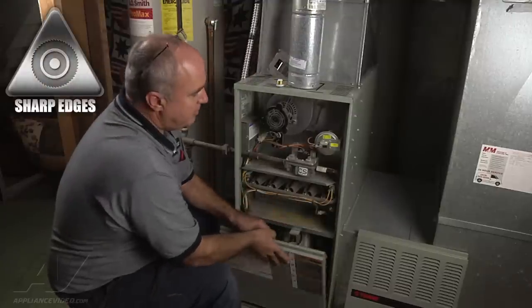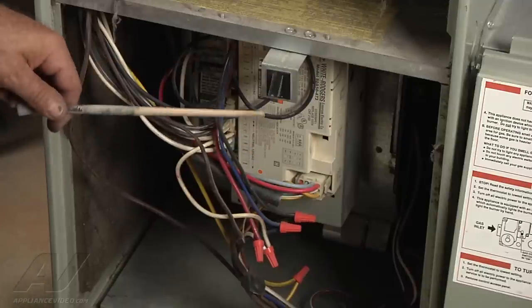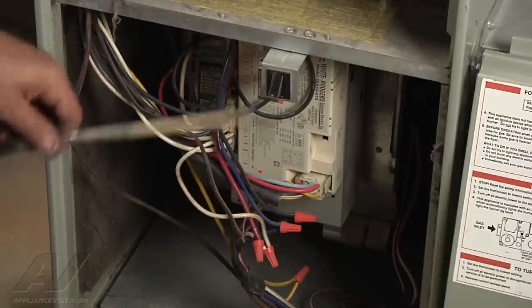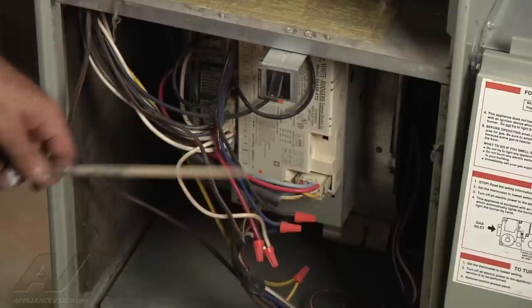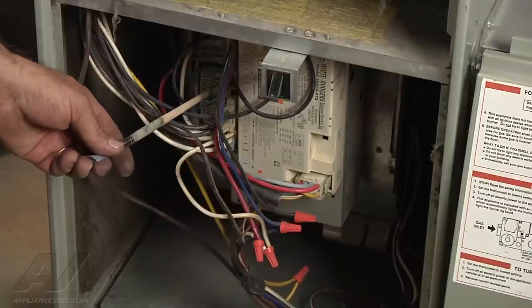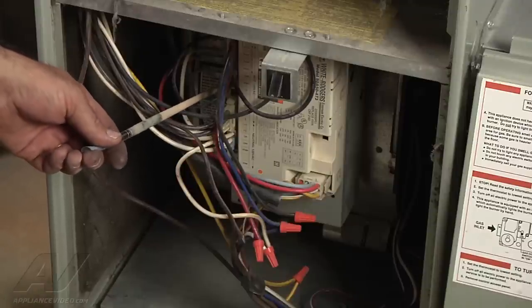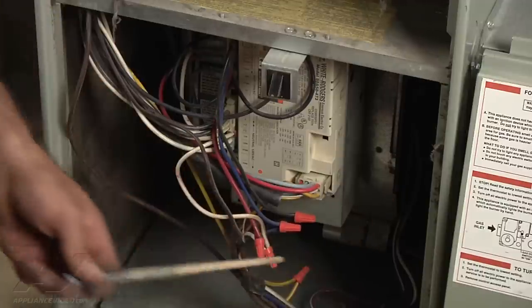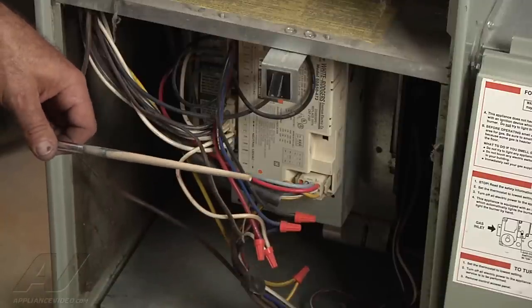Now let's talk about the brains of the operation. In the lower half of our furnace we have our multi-function circuit board, our door safety switch — the blower door safety switch. In the event that a young child opens this up, it disables power to that blower. We have a rotating assembly, the main blower assembly, that can be quite troublesome to little fingers, cats, and dogs. We also have the wiring harness that carries all the signals through the lower half of our furnace. On the back side we have our main control transformer that reduces voltage from 120 volts down to 24 volts AC. We have our capacitor that is used to start and rotate the fan motor in the right direction and make it more efficient. And then we have the main blower assembly that circulates air throughout the house both in the heating and cooling season.